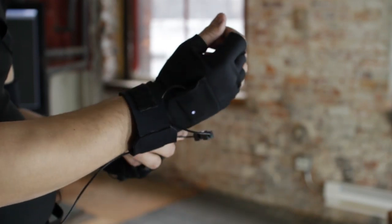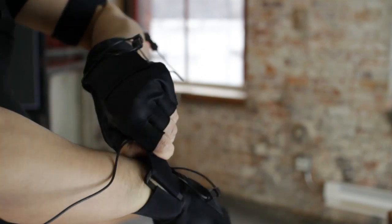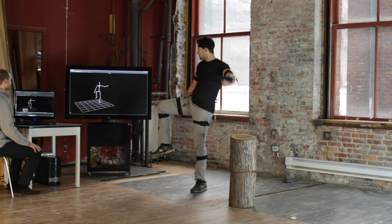Setup for a recording session is short and simple. After securing the straps and shirt, the wearer performs a short calibration process. Total setup time takes about 5 to 10 minutes.